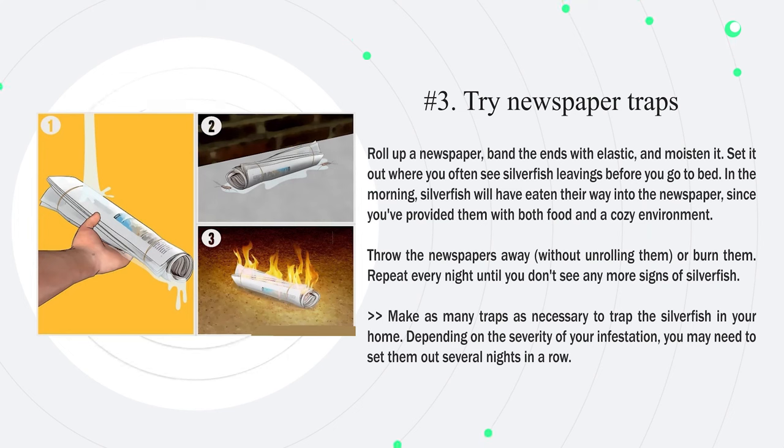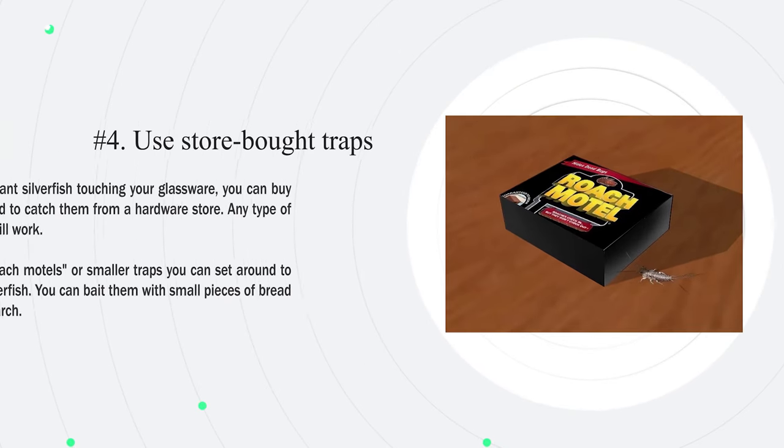Number 3: Try newspaper traps. Roll up a newspaper, band the ends with elastic, and moisten it. Set it out where you often see silverfish leavings before you go to bed. In the morning, silverfish will have eaten their way into the newspaper since you've provided them with both food and a cozy environment. Throw the newspapers away without unrolling them, or burn them. Repeat every night until you don't see any more signs of silverfish, making as many traps as necessary depending on the severity of your infestation.